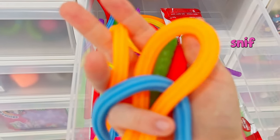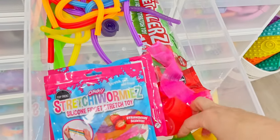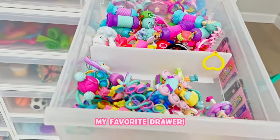This is my candy drawer - it looks like Twizzlers and they smell so good too. Smell them - sniff sniff sniff. I love how they smell, so good. So they look like Twizzlers, and then I also have like the fruit by the foot, the fruit roll ups, stretchy worms. My favorite drawer.